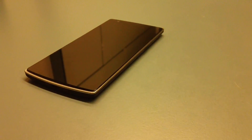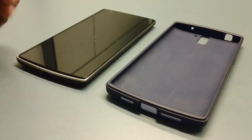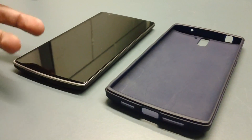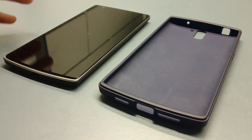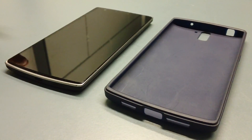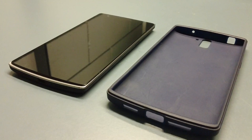Oh, I forgot to mention something very important: get a case. Don't just say 'I'll get a tempered glass screen protector and I'll be fine' — no. A tempered glass screen protector is meant to prevent scratches, not to act as a case. If you drop your phone on the corner or sides, it's most likely going to crack. My tempered glass screen protector snapped into pieces and did not save my screen — that's why I had to go through all of this. It happened literally the second I took my case off.